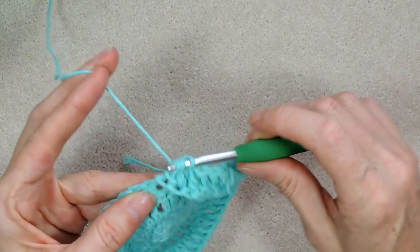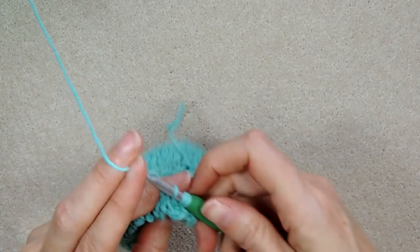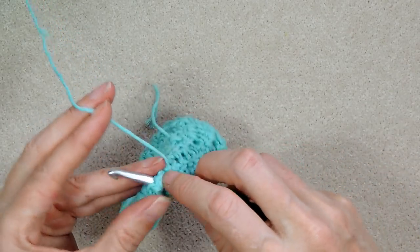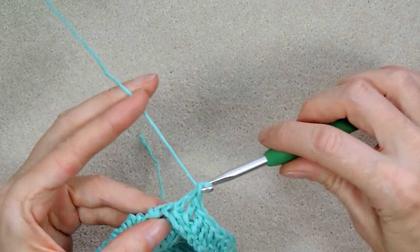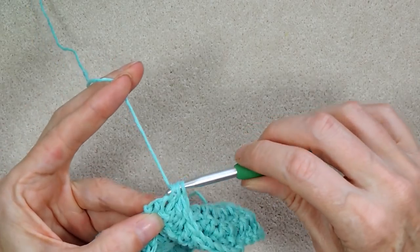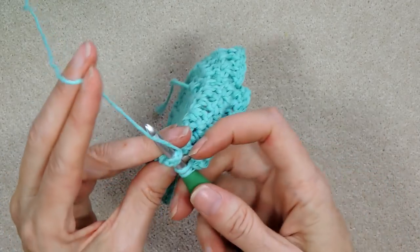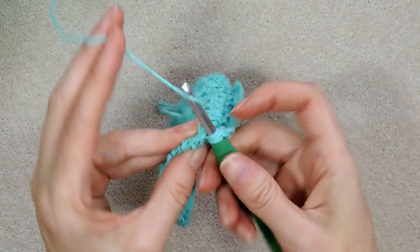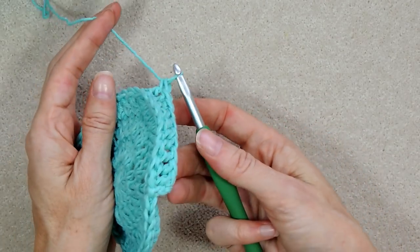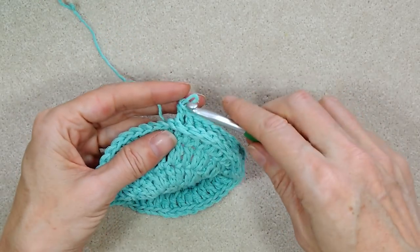Just a side note: if this stitch is tricky for you or you get frustrated, you can always just do regular double crochets. Your bag will be the same stitch count, it just won't have that cute flat-look bottom. It'll still work out, but I think this looks cute, so give it a try. Give yourself some time to get used to dragging your yarn through. The trick really is pinching your work and moving your work around instead of trying to move your hook and yarn around.